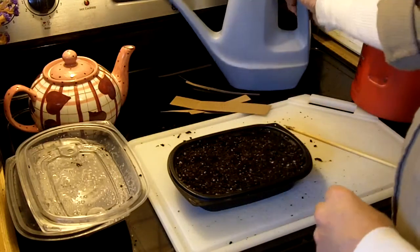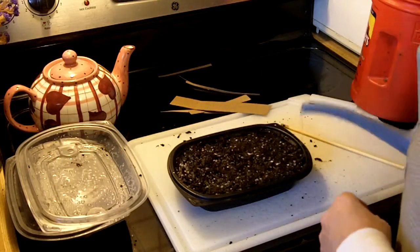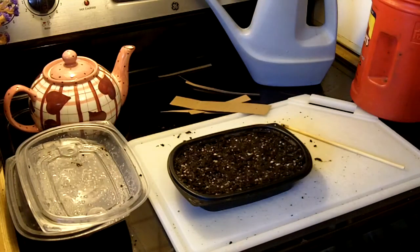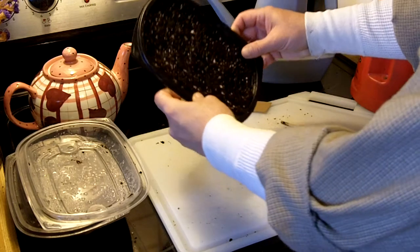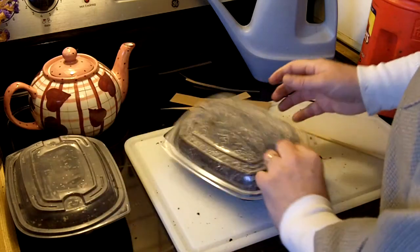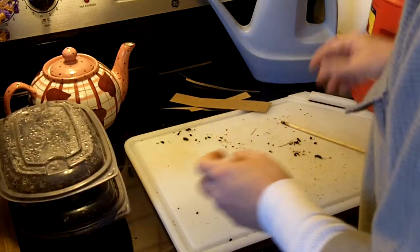This soil feels a little dry too, so I'll add some water and let that soak in for a couple of minutes. I'll let the water soak in for a little while. Go ahead and cover this up, put it in a warm place too. Check back in three days, and if nothing sprouted, check back after about five to seven days.